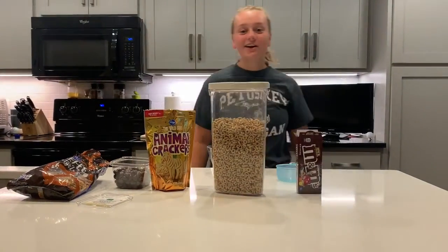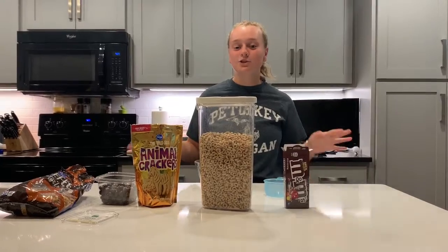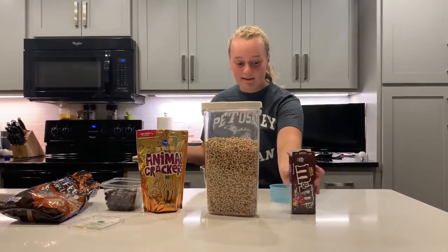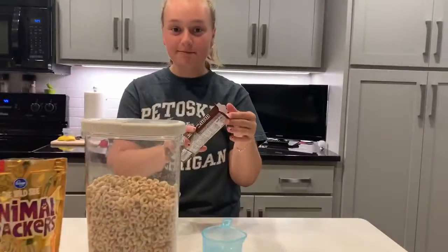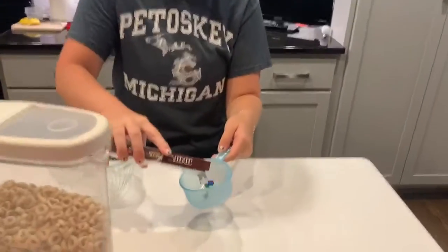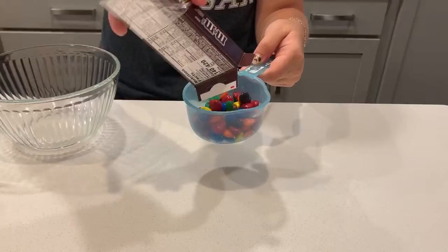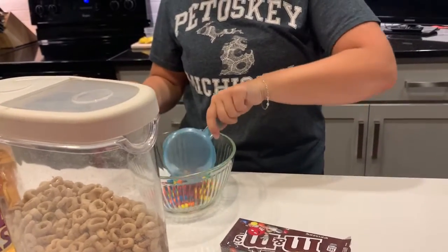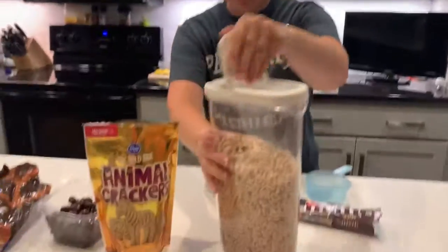Hey everyone, it's Ava here and I want to show you an easy recipe that's super fun — it's a trail mix themed. So first we have M&Ms, you're going to take one cup of M&Ms and pour it in a bowl. Next we're going to take Cheerios.